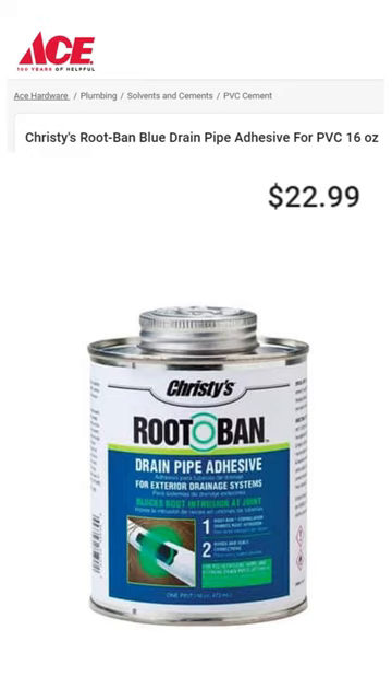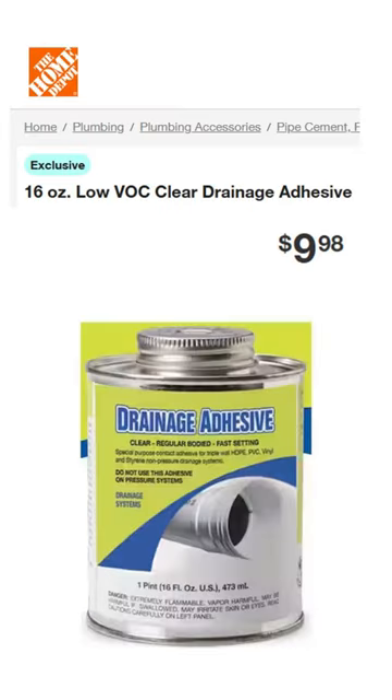I went back to my Ace Hardware store for some more Root Ban adhesive, but they were sold out and had no idea when they would get a shipment. They recommended I go to Ace's website to order it there. That is when I got the idea to check if Home Depot or Lowe's had this same product on their websites. They did not have this product, but they did have similar products that were much cheaper. Again, note the $22.99 price for Ace's Root Ban product. Here is the Home Depot product that works to connect triple wall pipe to PVC pipe, and it's only $9.98 for the same size container.